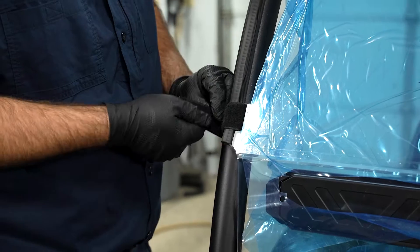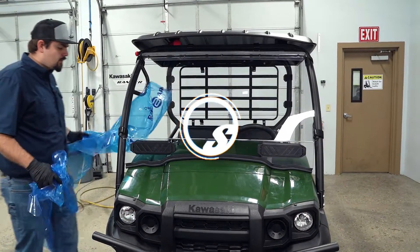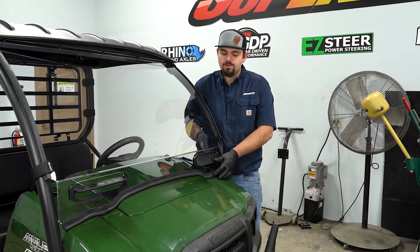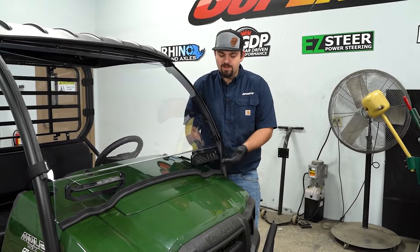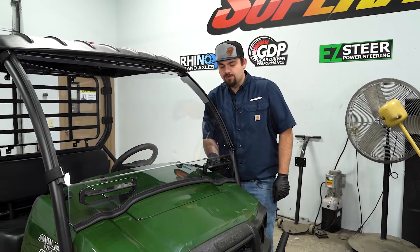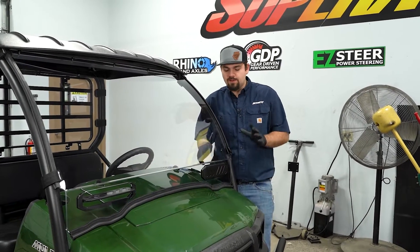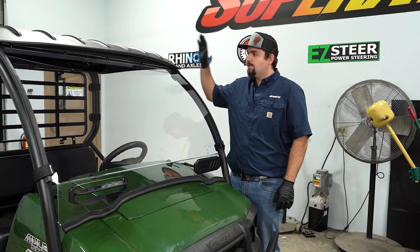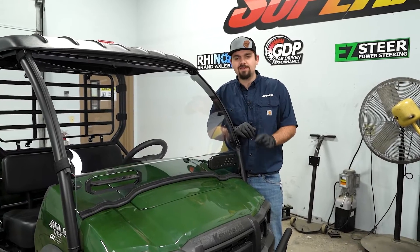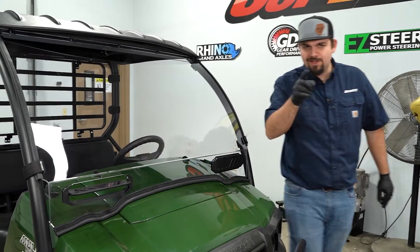Nice and tight. As you can see, we have our windshield installed. One thing to note real quick — the vents. An awesome part about this windshield is that it is vented. If you want a little airflow through the cab, these vents are super easy to operate from inside the cab: just push down on the bottom of them, they open up — partially open or close them. At this point, windshield installation is all done. Go ahead and throw your roof back on. That's all there is to installing Super ATV's full vented windshield on the Kawasaki Mule SX. Be sure to check the description below to pick yours up today, and while you're there, drop a like, comment, and subscribe. Thanks for watching — we'll catch you on the next one.